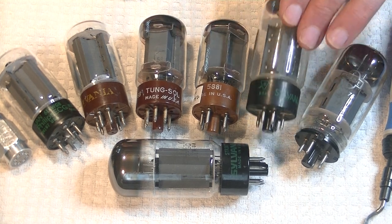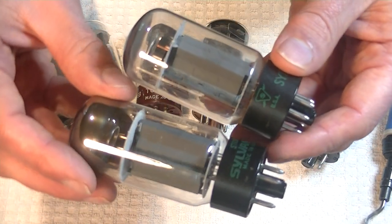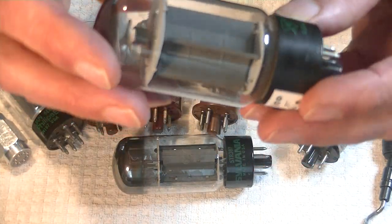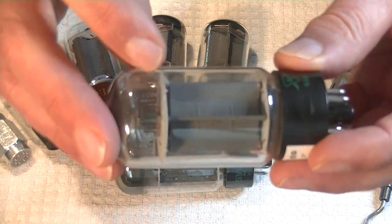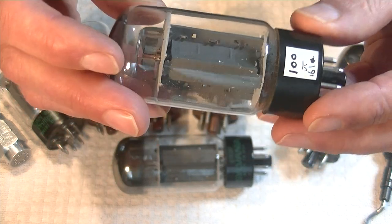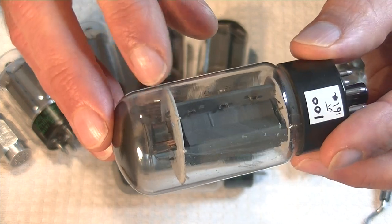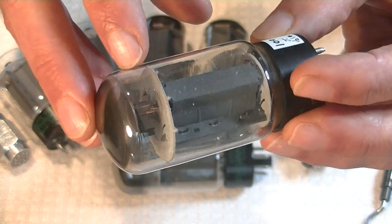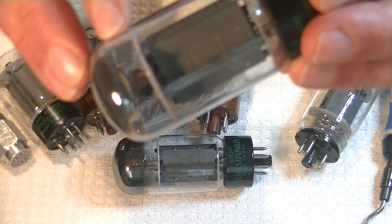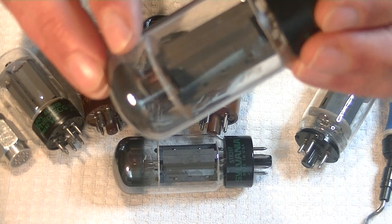Next is my Sylvania 6L6 GC Small Bottle. And now you can see why it's called a small bottle. It's got what I call a rounded rectangular plate — you see how it starts at the base with rounding and then goes into a rectangular structure. It's got a really interesting top getter. You can see there's a shield on the top of the heater, and it is a solid round getter — pretty unusual in my experience.